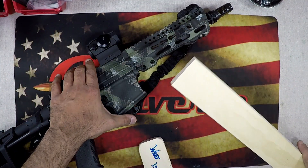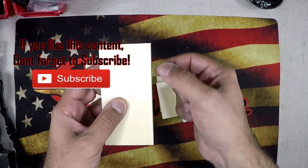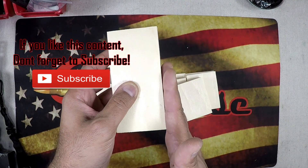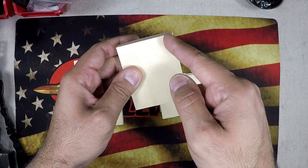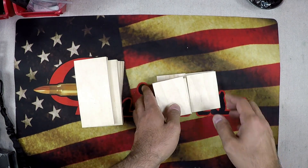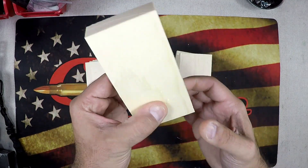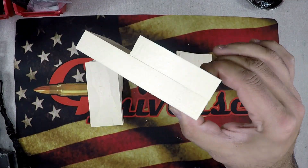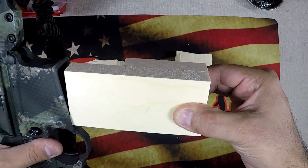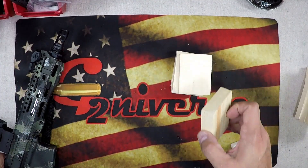Let's get started — we're going to trim these to five inches and three inches respectively, then start trimming them down. Now we have our two pieces: the five-inch piece of 1x3 trimmed a quarter inch on the long edge, and the three-inch piece of 1x3 trimmed a quarter inch as well. We're just going to get these two guys put together, and this is it — this is going to slide right into the magazine well and sit like so.